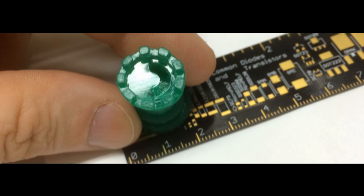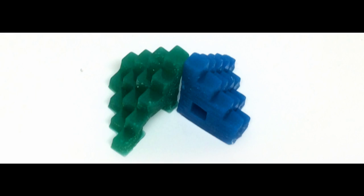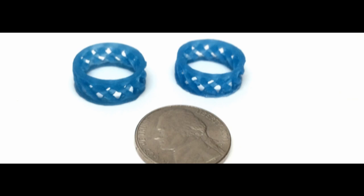However, the iBox Nano doesn't use such technology. Instead, it employs SLA, or stereolithography.